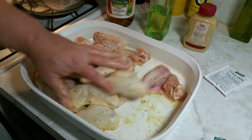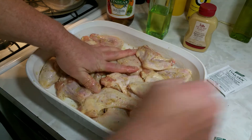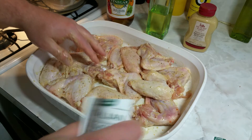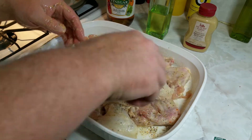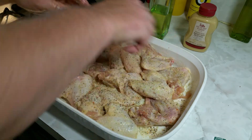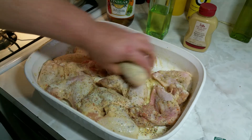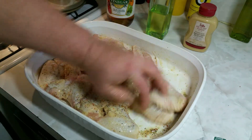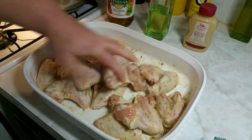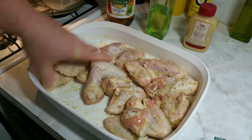Work that in a bit. Then I'm just going to hit it with one more package of the seasoning. Now you might think this is a lot of seasoning, but it's really not — it needs it. If you just had the one package on there you wouldn't really taste it that much, but this will be good. This will make it more robust with the two packages.